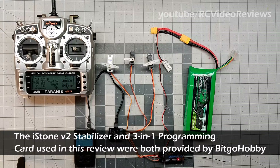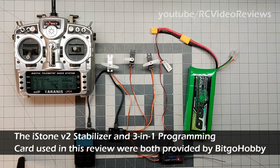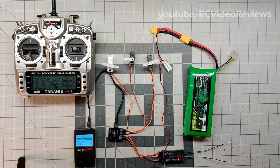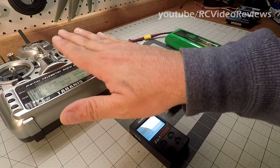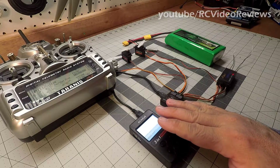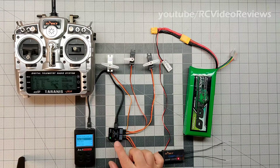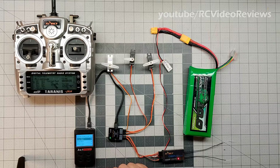The past couple of videos I've been focusing on the Detrim Blitz DT9 radio and the associated receivers that go with this radio system. I did a torture test with the MS66R Stabilizer and we put the SR86AG through its paces both for stabilization and GPS return home. But there are other options, so if you're invested in a different radio ecosystem like I am with Taranis and FRSky, you may not want to go out and buy a brand new radio system. You still want to take advantage of the cool capabilities in the Detrim product lineup like the 3-in-1 programming card and the V2 iStone stabilizer, which uses basically the same technology integrated in the two other receivers I've already reviewed.